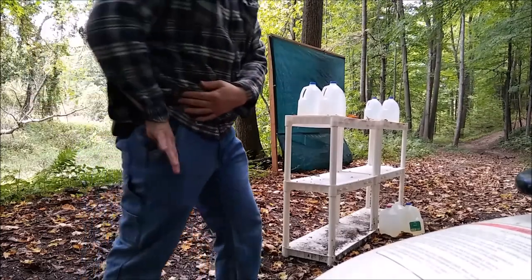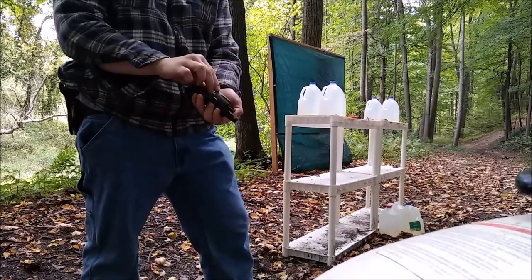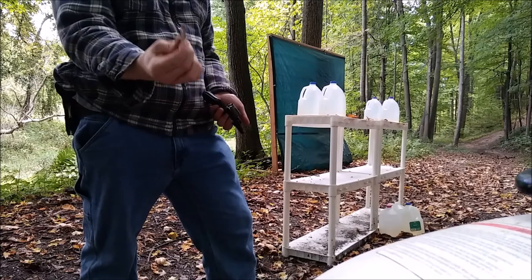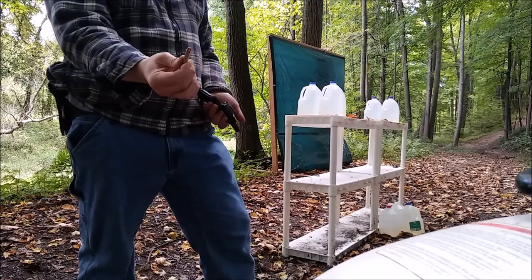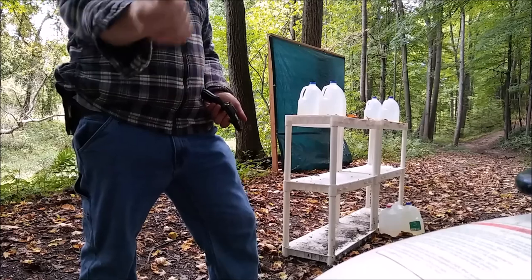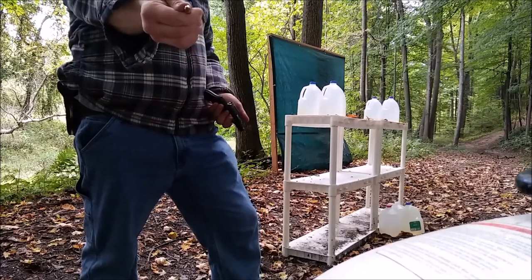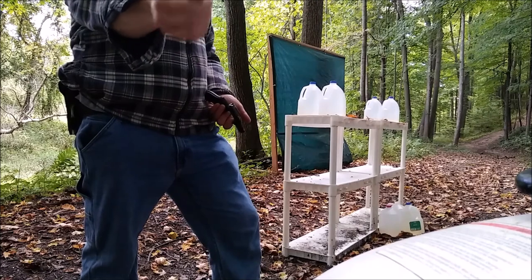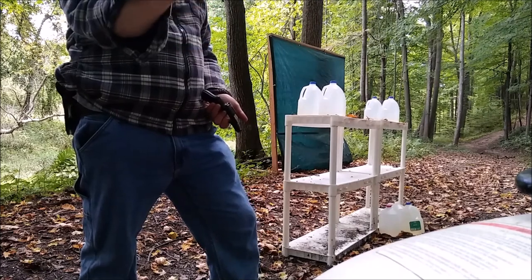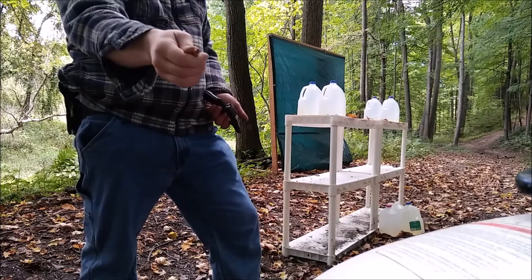My carry rounds in the 38 Special are 38 Special plus P — 110 grain Hornady Critical Defense with the flex tip. These are pretty good rounds as well. These are not your standard 38 Special rounds; these are very hot, almost reaching the energy levels of a 9 millimeter.